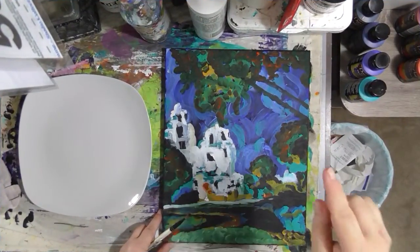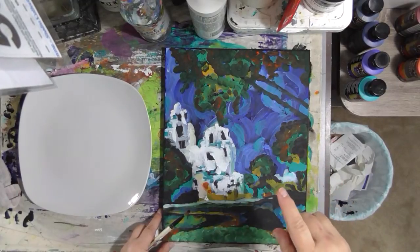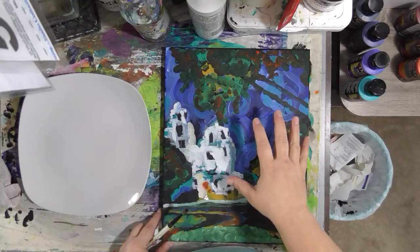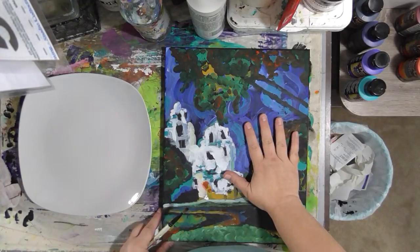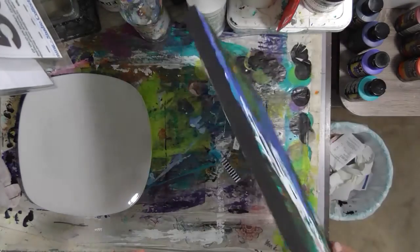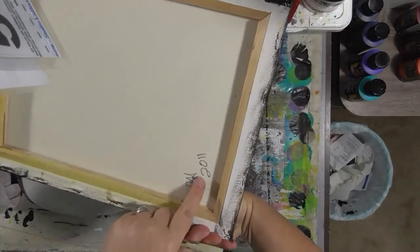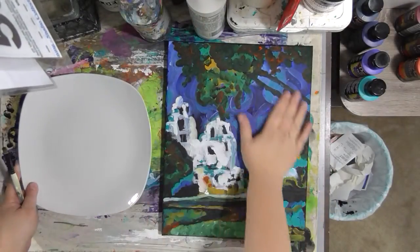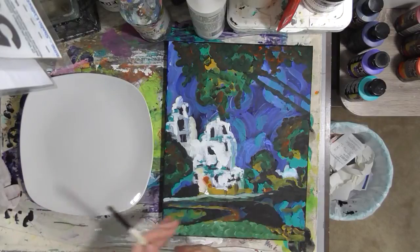Hey guys, welcome to another Monday with DecoArt. We are here with part three, and what I think is going to be the final part of the inspired-by-Van-Gogh canvas that we've started — the canvas that was painted black because I originally did it in 2011. So we're going to continue working on our painting.